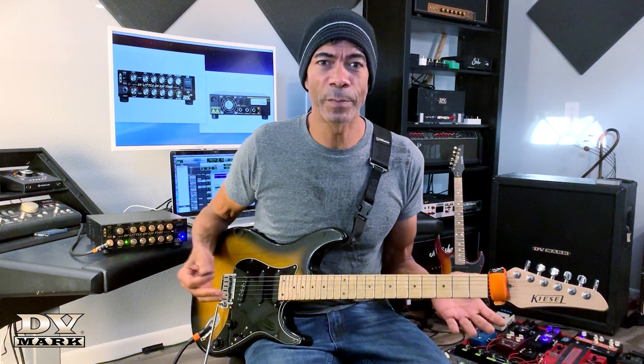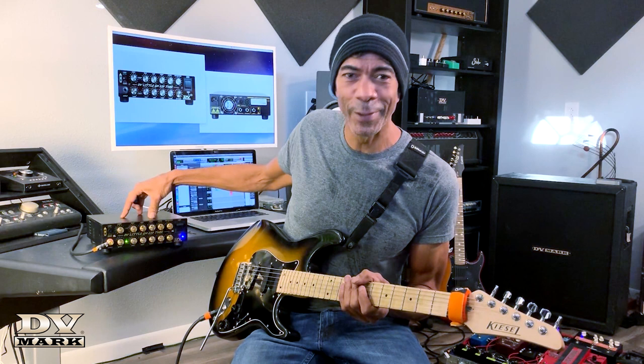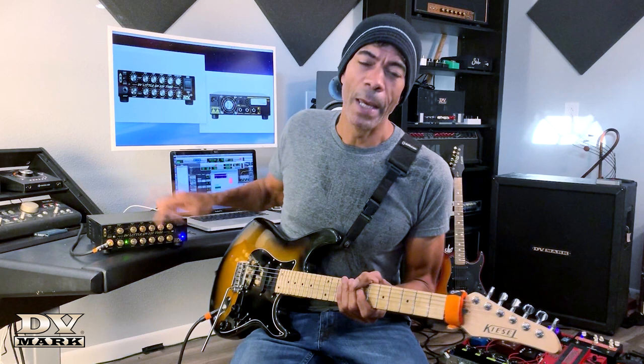The official name is more like a description — we're officially calling it the DV Little GH 250 Tube. It's a long name, but just remember: DV Mark is the company, GH are my initials, and 250 is the wattage. You will never have a low volume problem with this amp.